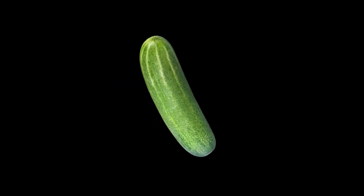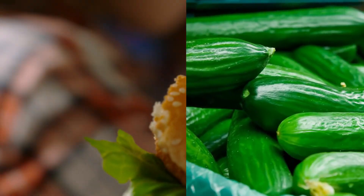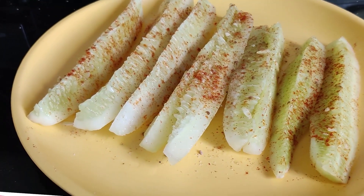The next food item is Masala Keera — cucumber. Cucumber has a very high water content of around 60%, making it very filling. If you eat 1 kg of cucumber, you only get about 150 calories and just 1 gram of fat. In comparison, that's far fewer calories than half a burger. Cut the cucumber and add a little salt and chaat masala. The masala cucumber is ready in 5 minutes.